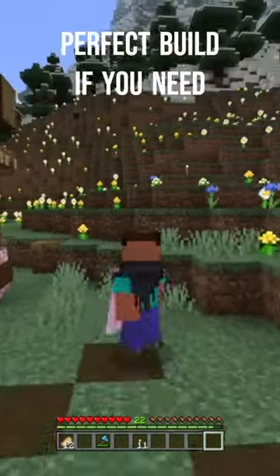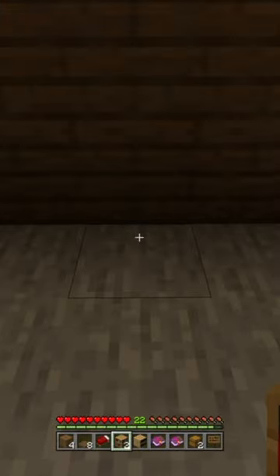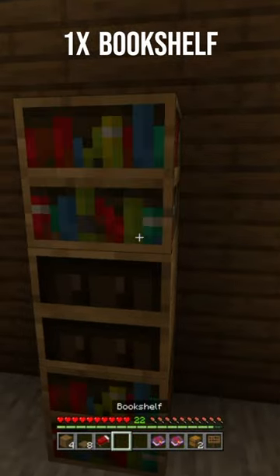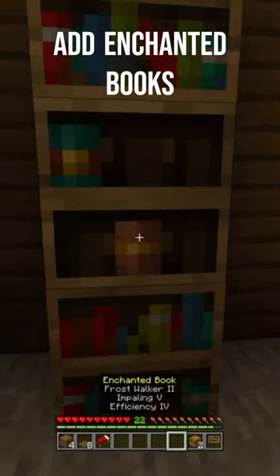Let's take a look at the perfect build if you need to add some interior furniture to your base. All you need to do is place one bookshelf, one chiseled bookshelf, and then another regular bookshelf on top of it. Then you can populate the chiseled bookshelf with a few of your enchanted books.